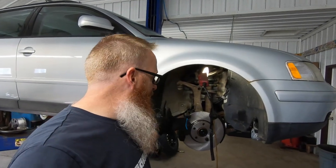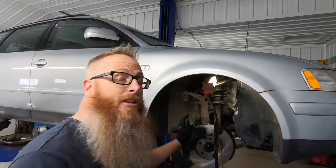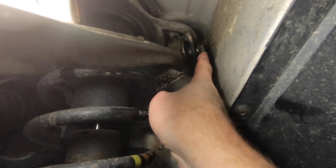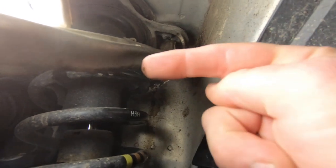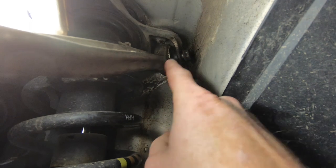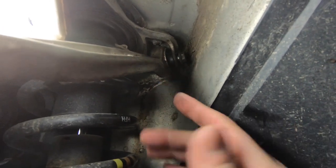Let me show you what I ran into. There's a bolt that goes in here and a nut on the other side — the bolt goes in that way, and you cannot change that control arm on the vehicle. The strut assembly has to come out because the inner fender is in the way; I can't slide that bolt out far enough.